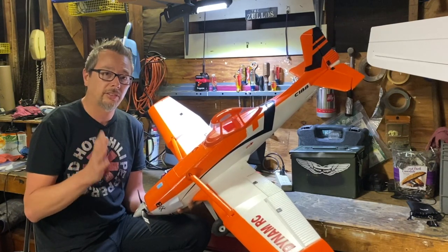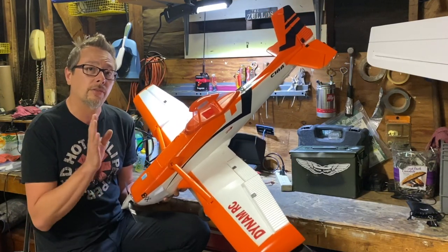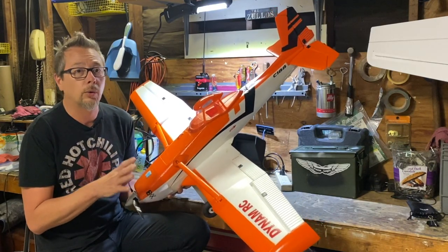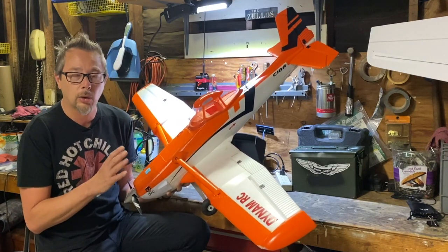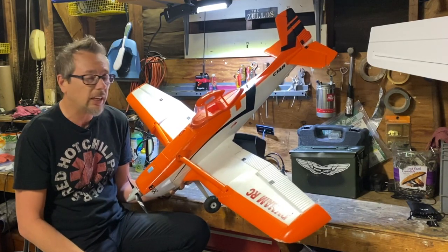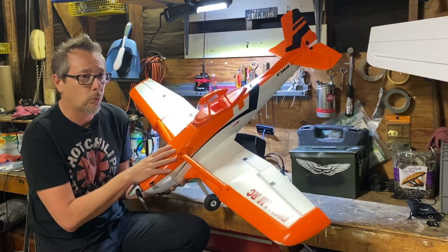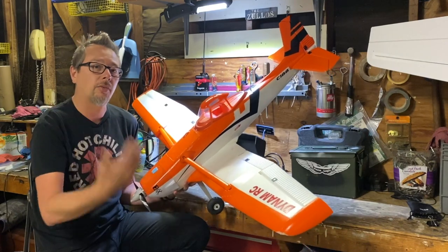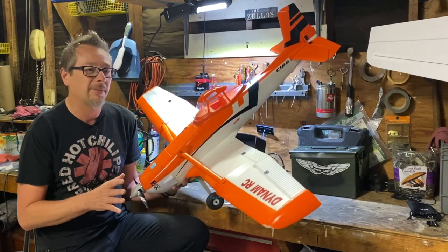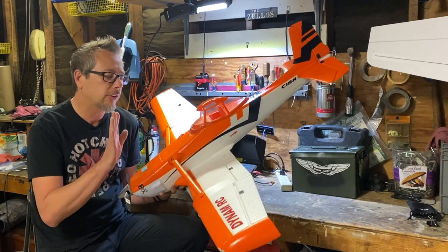The next item is a pro and a con — the slow 680kv motor. Running it on a 4S 2200mAh pack, it tends to be slower than I'm used to, but it has a lot of nice low-end grunt. I was used to my Trojan 1.2-meter warbird with a higher kv motor. Don't let the 680kv throw you off — it's a little slower but not too bad.